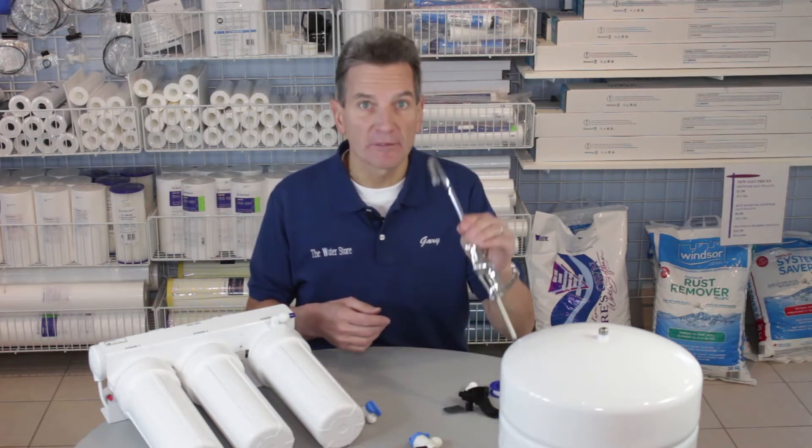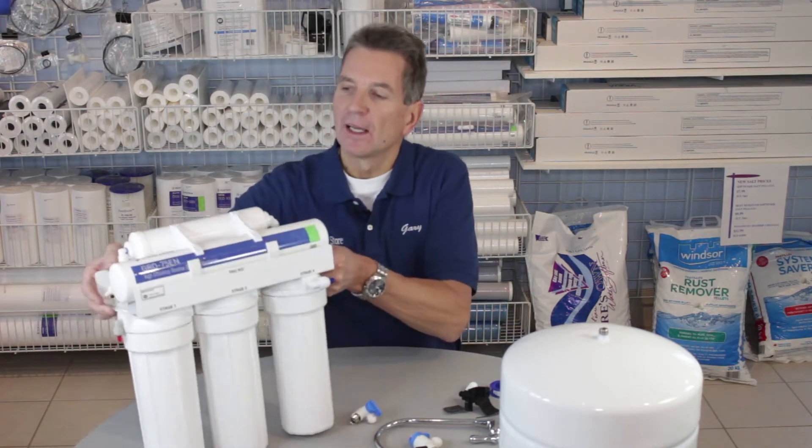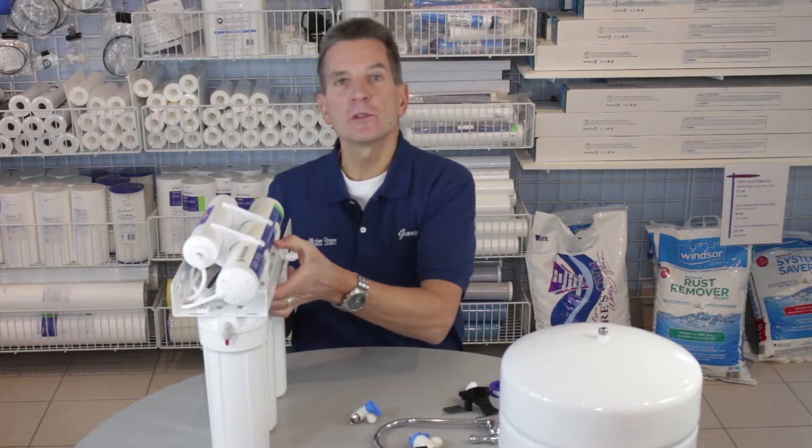The first thing you need to think about is where you're going to install this. The most common place is right underneath the kitchen sink in the cupboards underneath — that's a good place that'll give you the best flow coming out of the faucet, because it does have a dedicated faucet for the drinking water. Another option is if you have an unfinished basement or at least an unfinished ceiling right underneath the kitchen, it can be installed in the basement, but just keep in mind the further you get from that faucet, the more tubing you run and the slower the flow. The manifold itself can be hung from screws on the inside of the cabinet, or if it's in the basement, it can go on the wall.